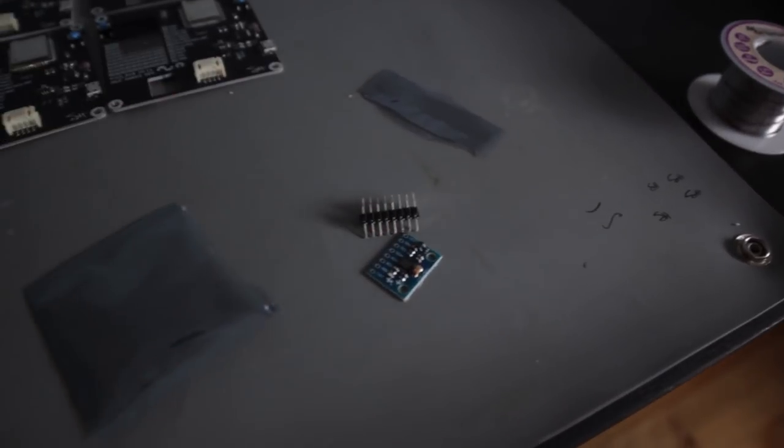It's kind of a pain to hold the header when you're trying to solder on the first pin. So I'm going to make a really quick 3D printed jig so I can just place them down with the header, solder them really quick, and move on to the next one. It's just going to be a lot more efficient. Quick project, let's get to it.